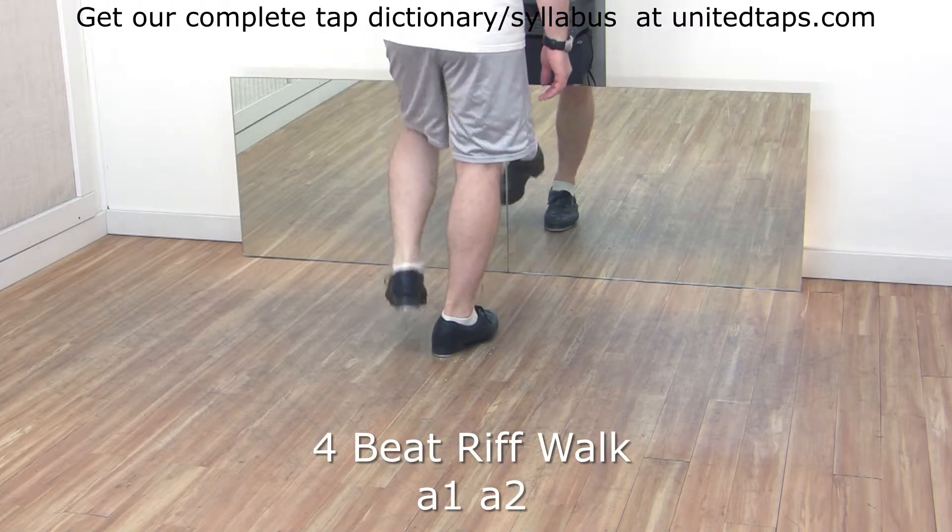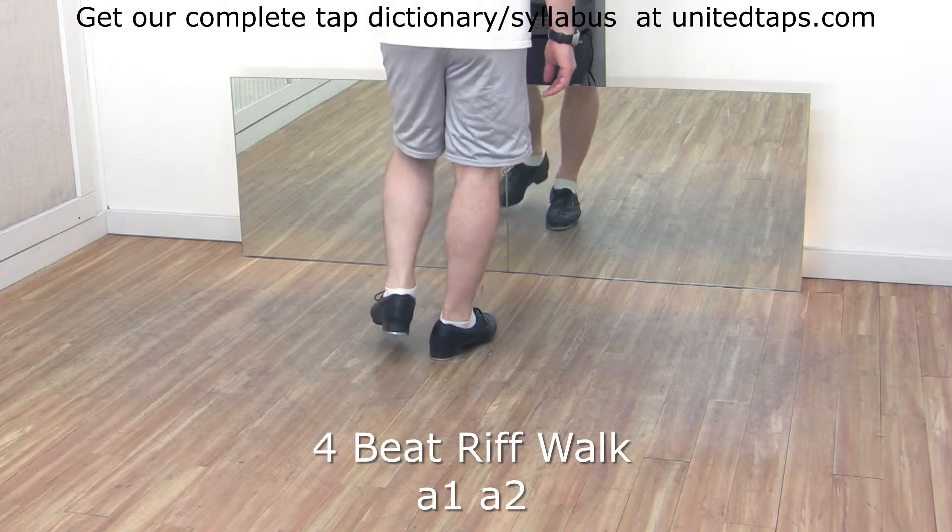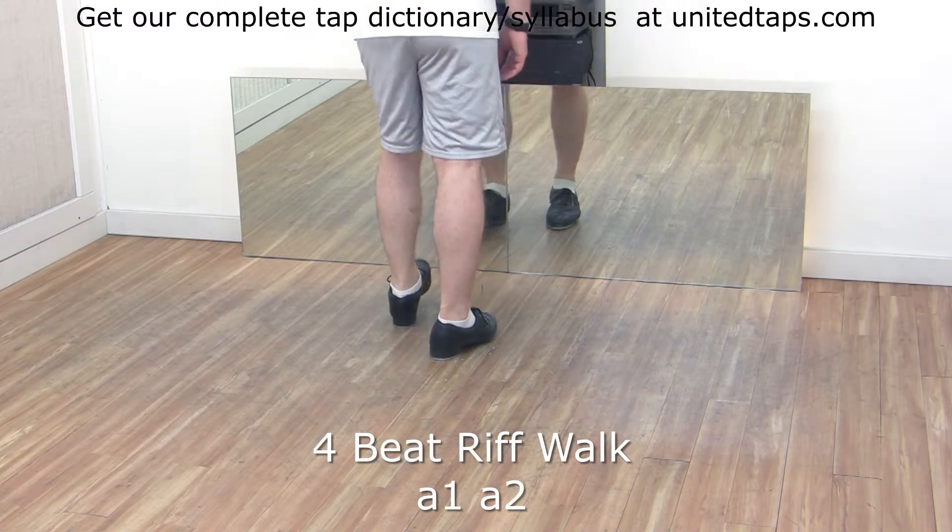Left side: touch, scuff, dig, toe. Also taught as brush, scuff, dig, toe.